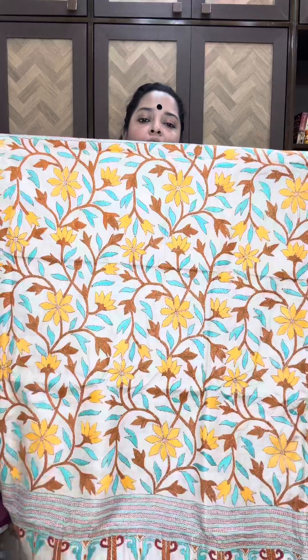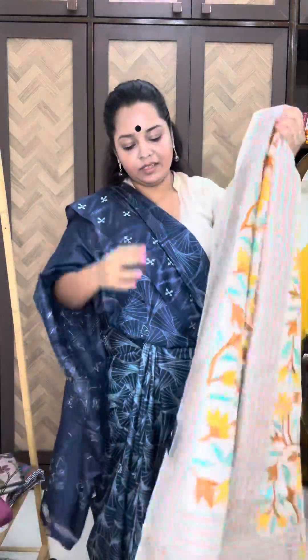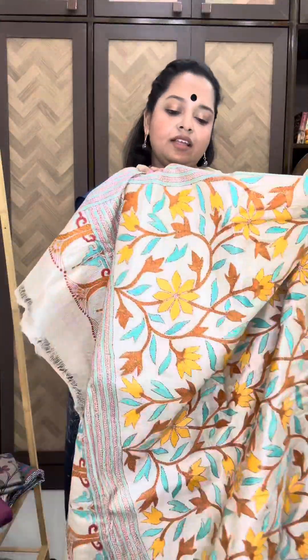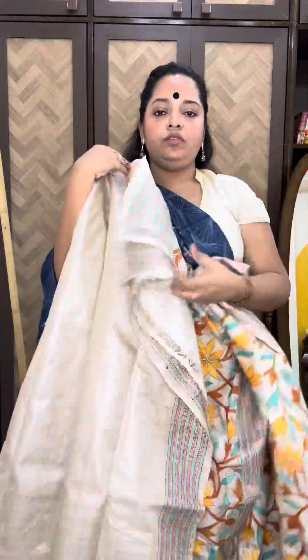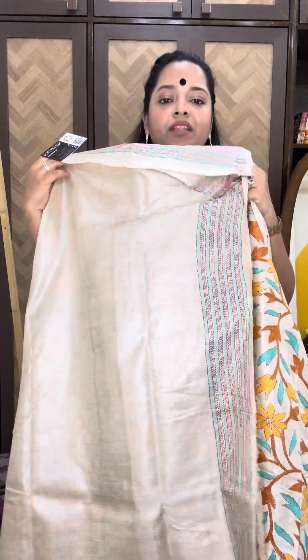These are all based on pure tassar silk — fine tassar silk of Bengal. The price for the saree is 13,950, and again 300 rupees off for today. This is the blouse piece.